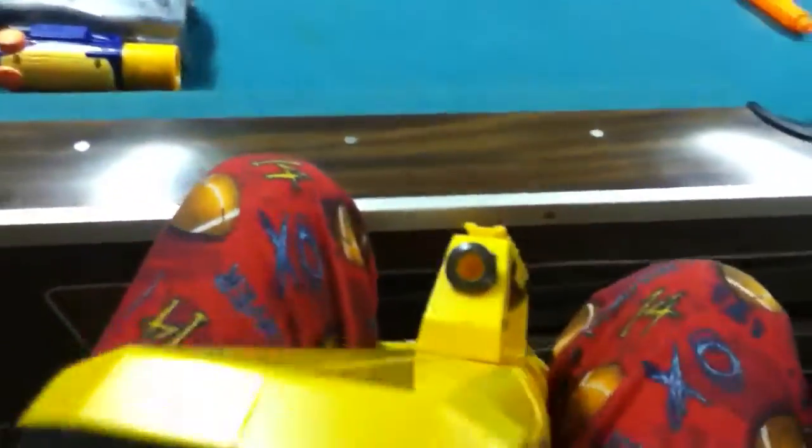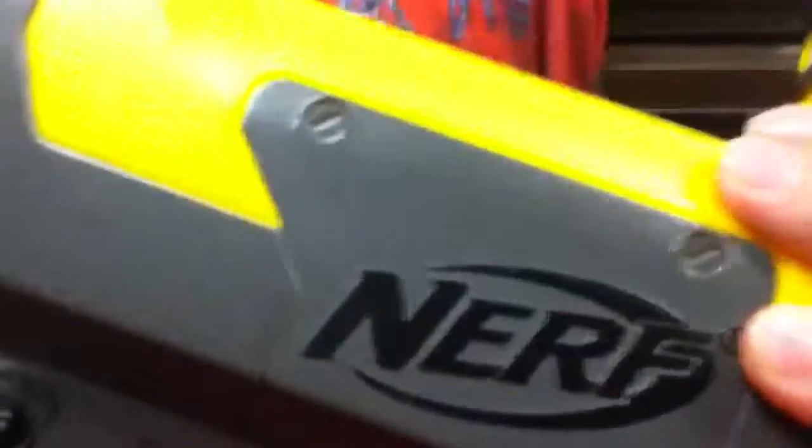This gun is all in one piece except for the clip obviously. It carries into a handle — this part comes up, this part folds up like this, and if you see this button right here, press that and push the stock forward.